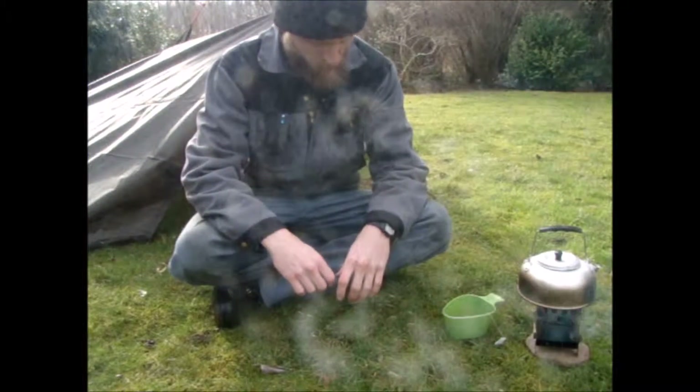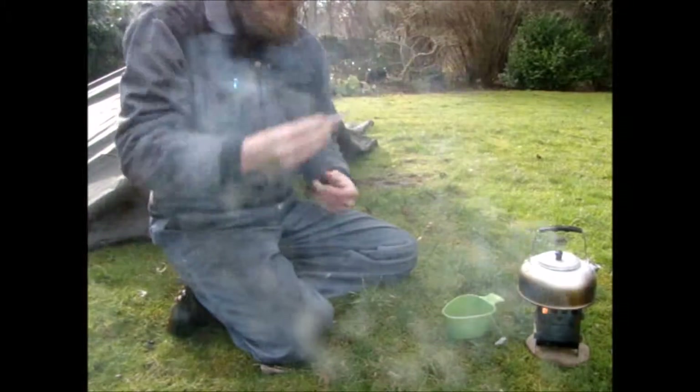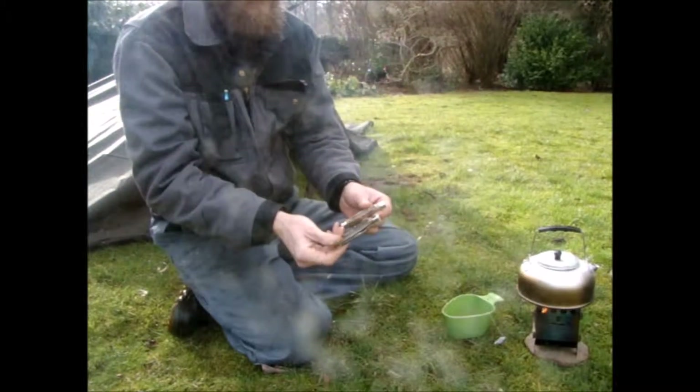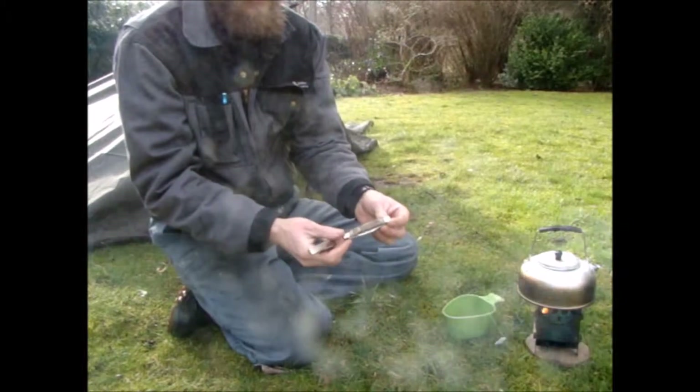Hello everybody. As promised, a quick update on the two pocket knives that I unboxed earlier — the Old Timer and the Robotika.